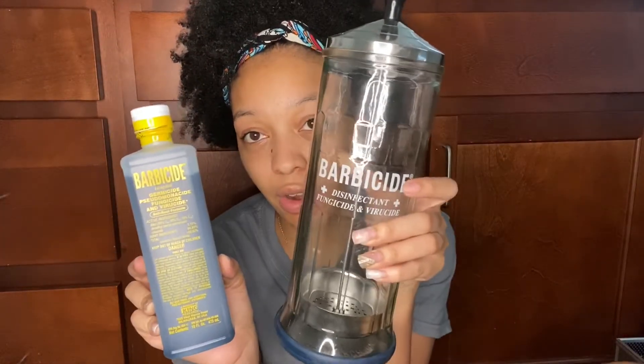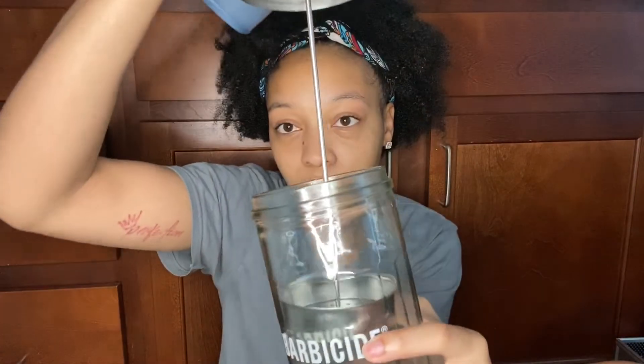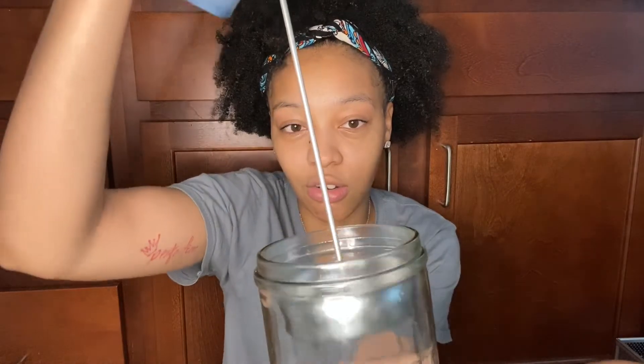You also need Barbicide — this is the most important item. You fill the Barbicide jar with about 32 ounces of water and two ounces of Barbicide, put your tools in, close it, and let it sit for about 10 minutes. Everything will be clean and sanitized.